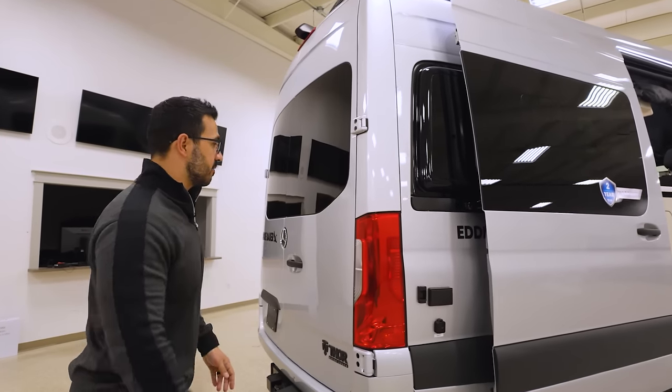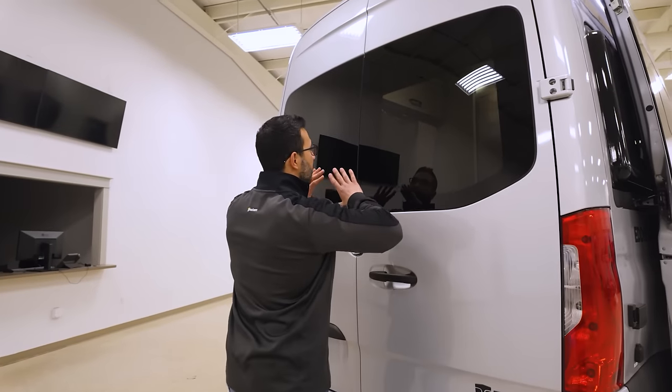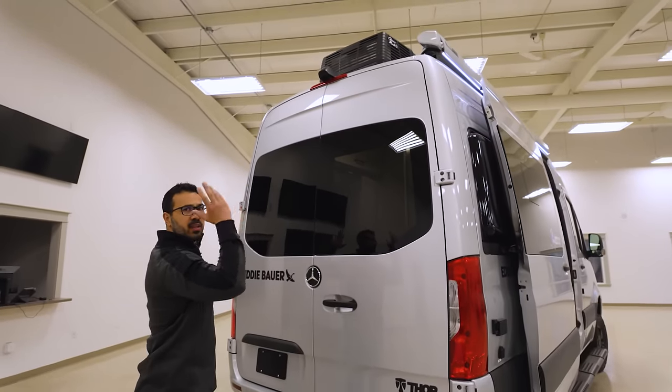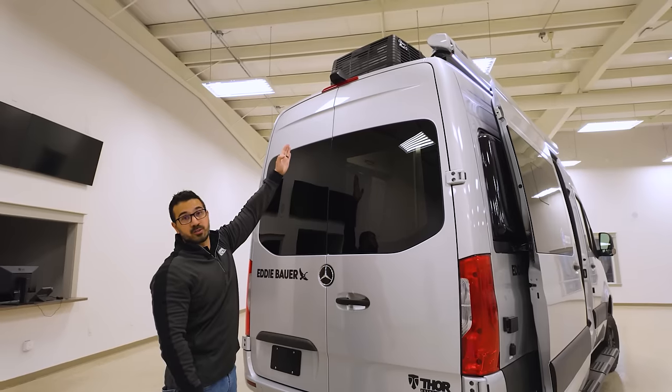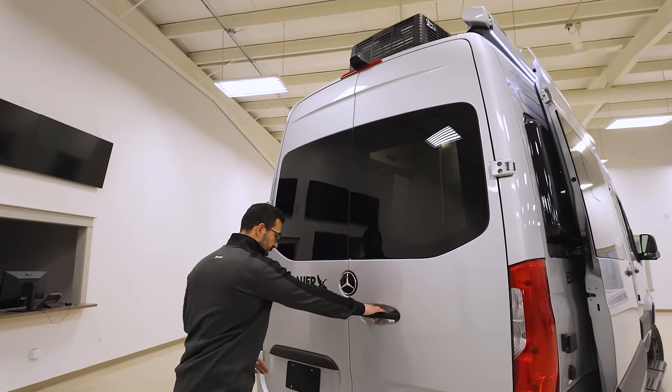You also have an electrical outlet in the back if you need to plug anything in. On the back, nice big windows let you get great visibility and let a lot of light in. You will also see the backup camera up top and the low-profile AC up there.